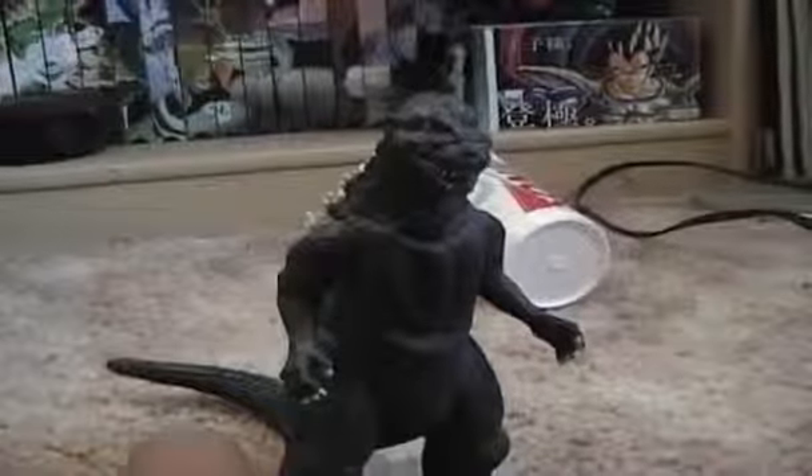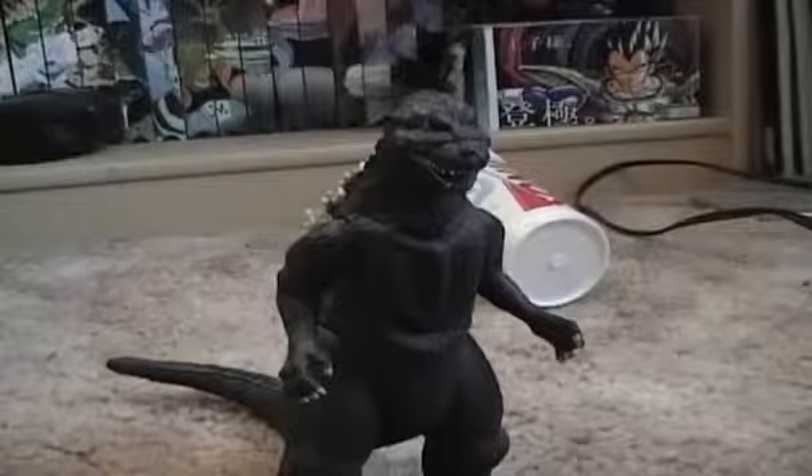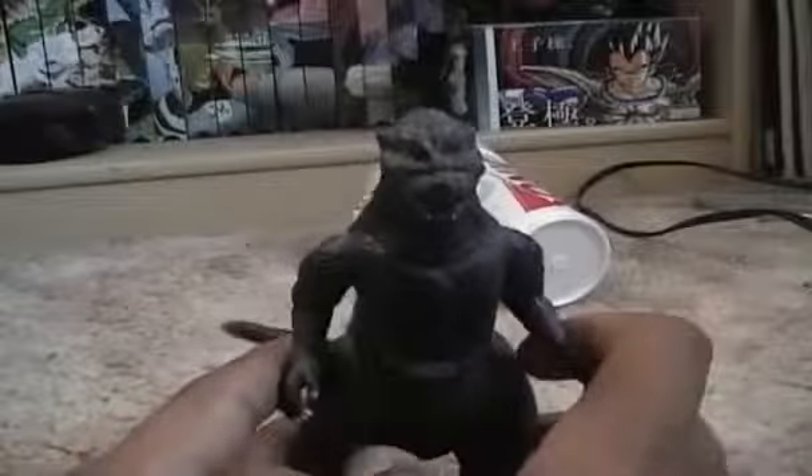Hello everyone. This is Deadzilla with YouTube and Jangozilla with MySpace and Atari. Today I will be reviewing the 1954 Godzilla by Bandai Creation. This is Creation Wave 1. Let's get started.